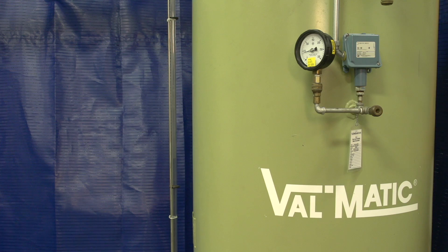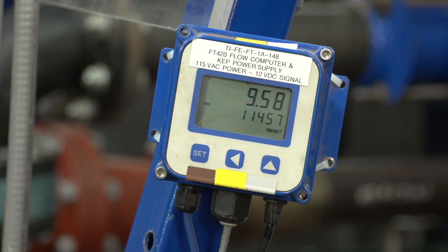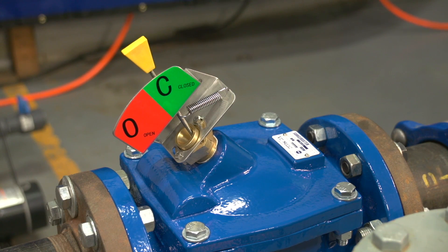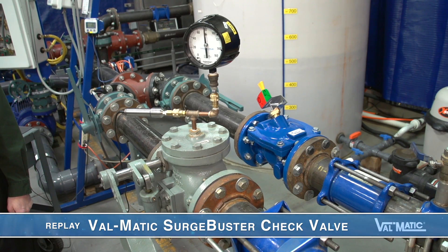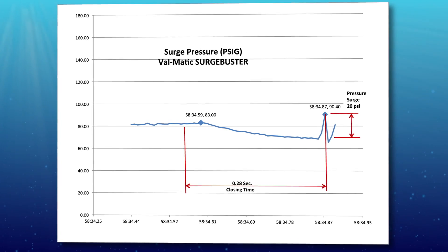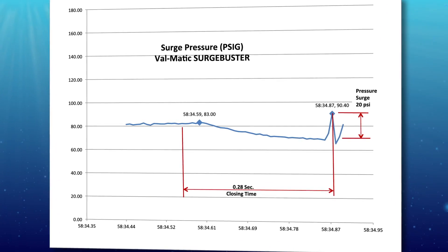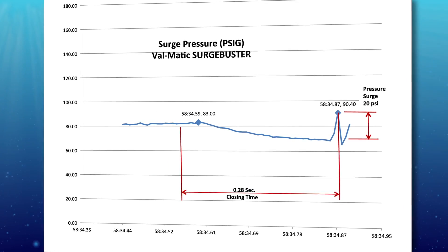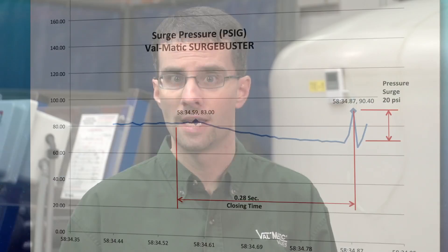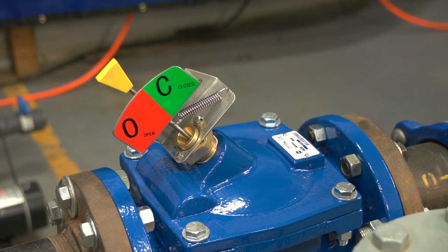You can see that the valve is opening and the pressure is building, and there we have silent closure. We just saw the pressure reach 80 psi. The pump automatically tripped, but in this case, there was no audible slam. Looking again at the laptop results, the check valve closure produced a surge of only 20 psi over the static pressure in the tank, which, as we heard, was virtually silent. Its closure time was 0.28 seconds versus 0.67 seconds for the conventional check valve.